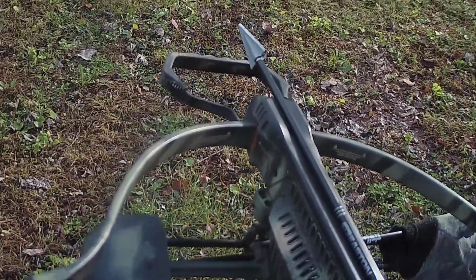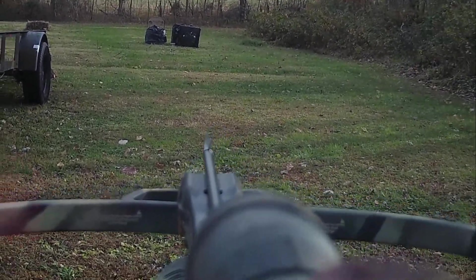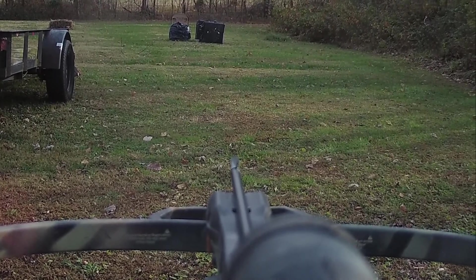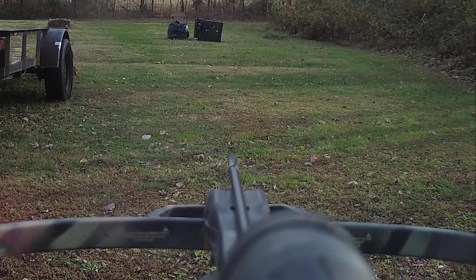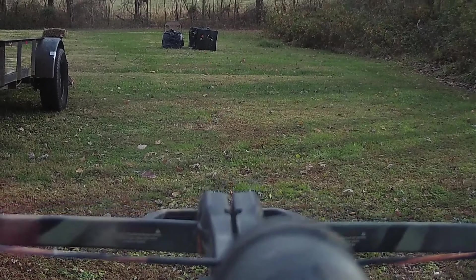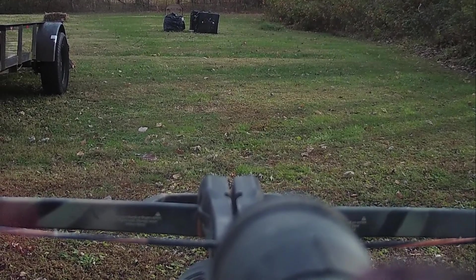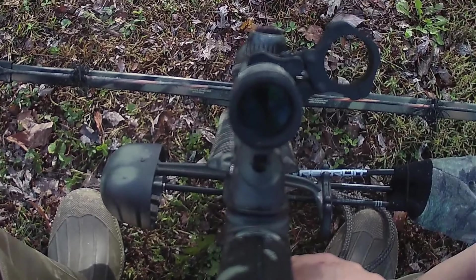25 yards — went one click left and one click down. I couldn't shoot the difference. Hit the yellow. Call that the number one arrow — let's try this other one.